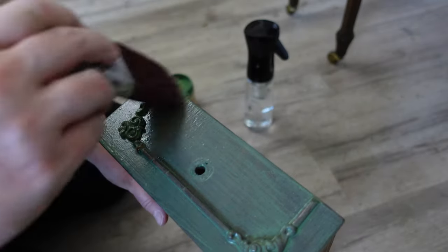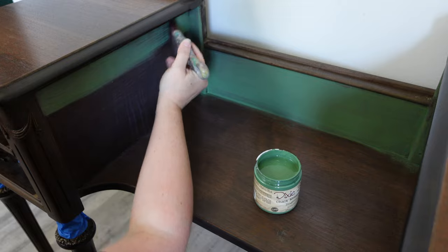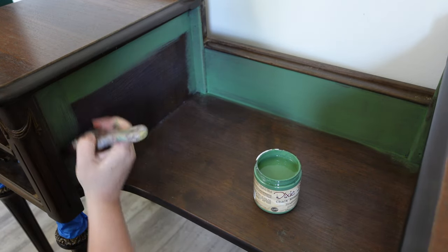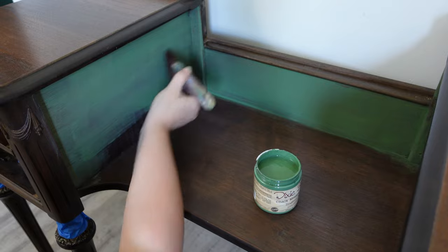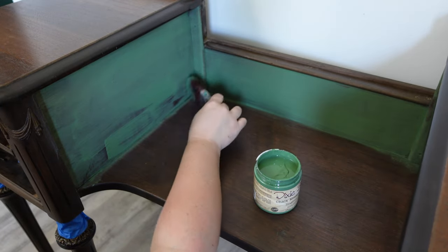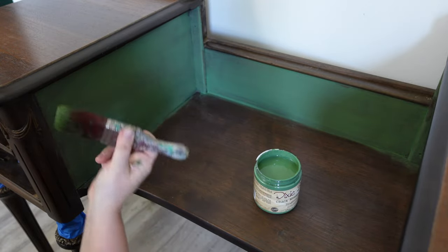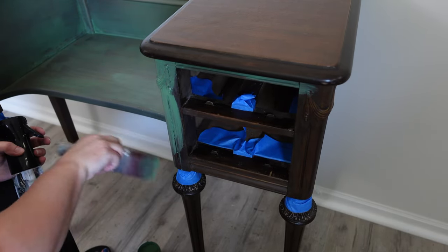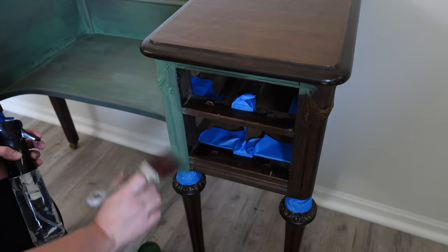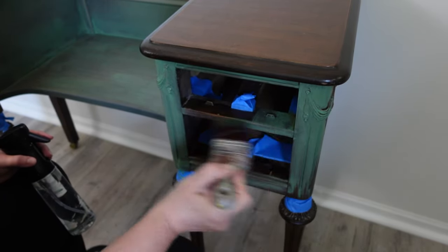Evergreen is very similar but it pops — it's a little brighter — whereas there is a muted feel to English Ivy. As I'm applying it I use my water mister and my brush, trying to get a really nice finish without lots of brush strokes. I use a lot of water, but as I start applying it I'm kind of freaking out that it's so bright and wondering if I made a mistake. But I had this vision in my head for a really long time, so I just had to trust the process.